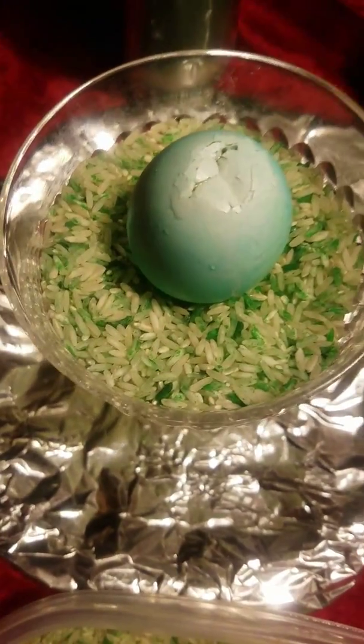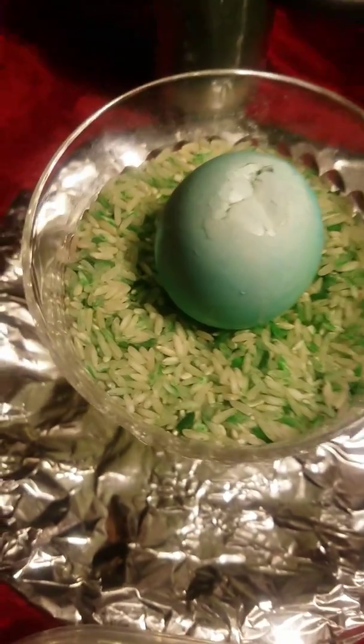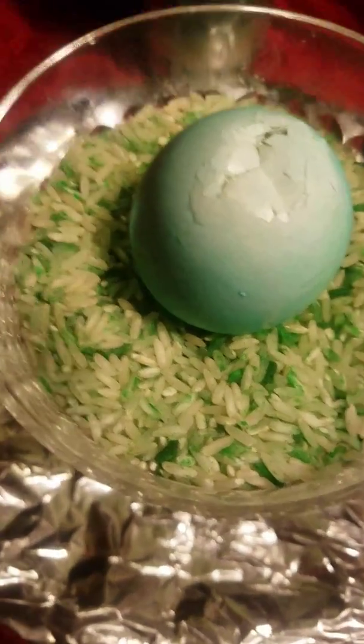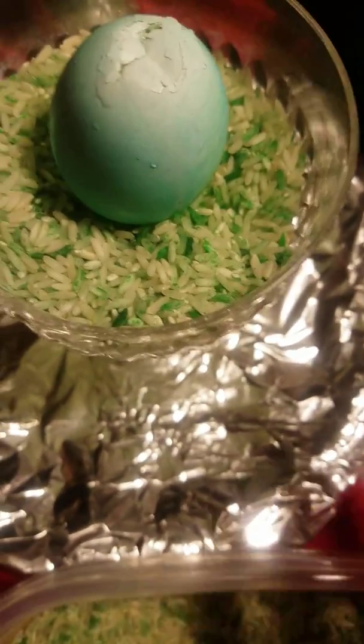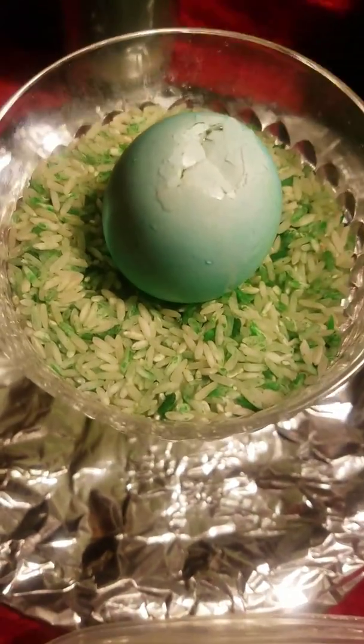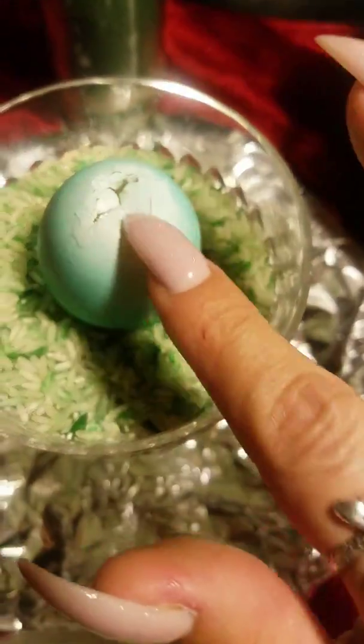I know some people are getting confused with me switching between Spanish and English, but I'm trying to reach the Spanish-speaking community as well — I'm a Latin woman and I like to do that. For spells I can't redo them, but for these kinds of rituals I'll go ahead and do a separate Spanish version afterward so I don't confuse anyone.